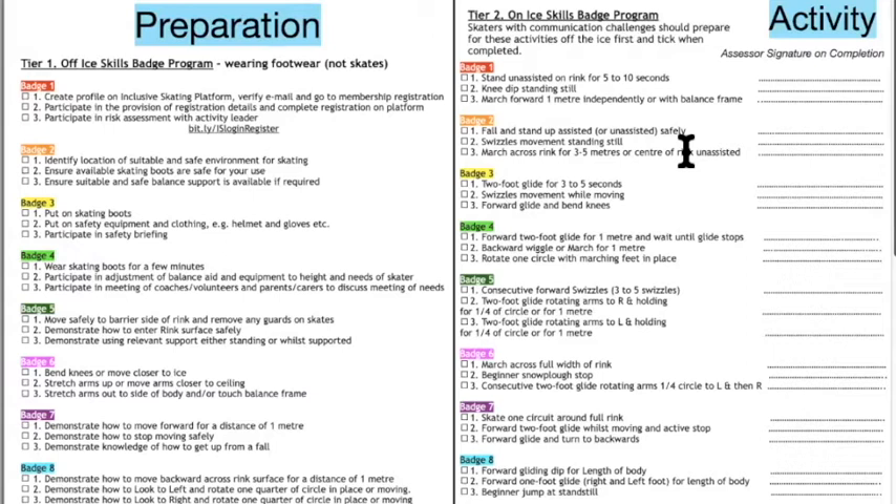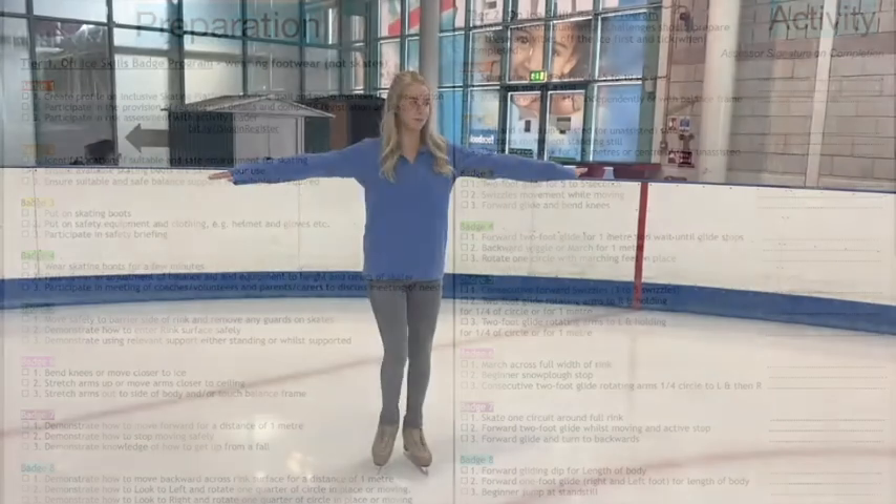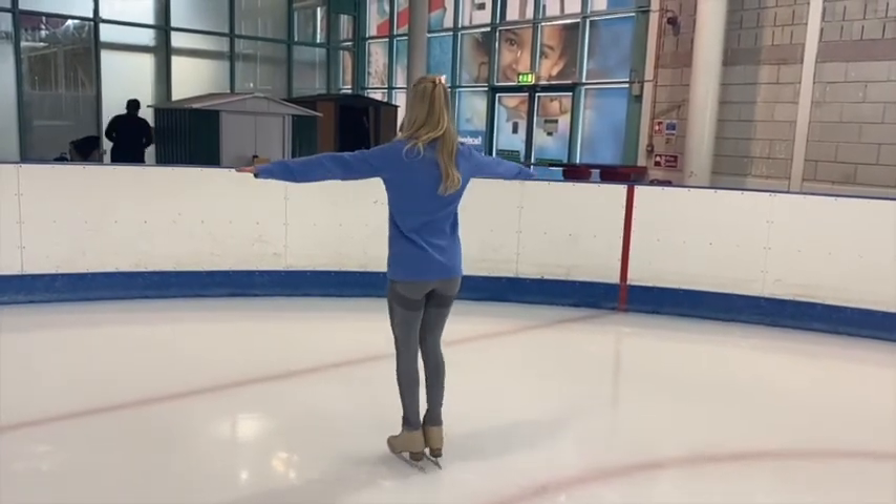Badge number four introduces the concept of a stop, but not straight away. First, ask them to do a two-foot glide for one meter and wait until the glide stops — splitting the process up benefits those with average support needs. We also ask for a backward wiggle or march for one meter using the toes-turned-in action, to start learning how to operate with toes turned in before we ask for a full stop. We also introduce rotating one circle, beginning the concept of rotating and turning.